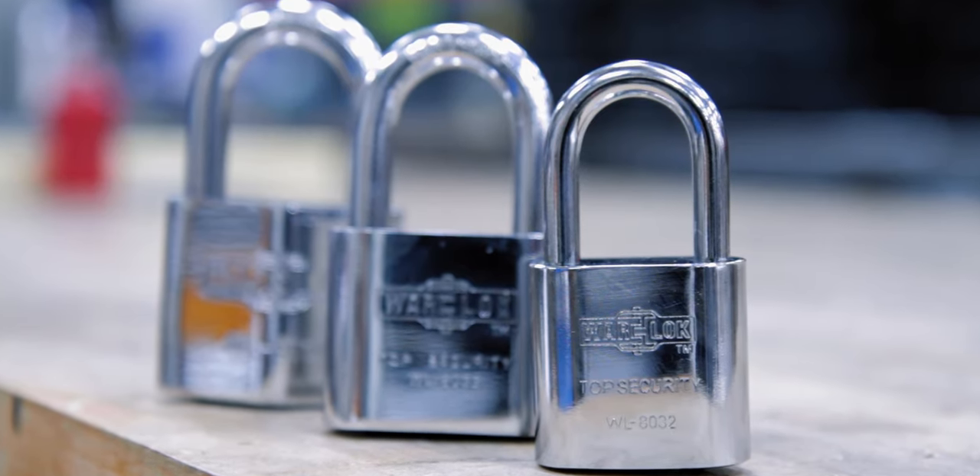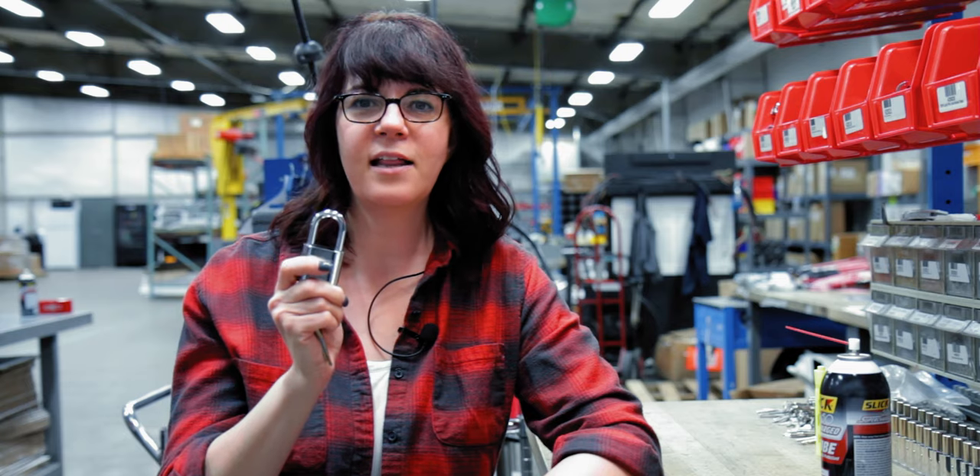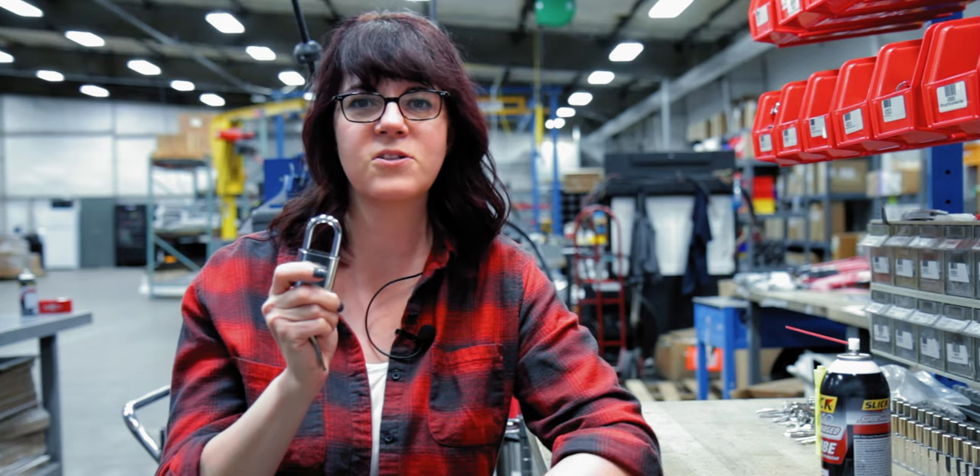Saws, bolt cutters, and the like. Compact and resilient, the WL 8032 is a padlock that consistently punches above its weight.